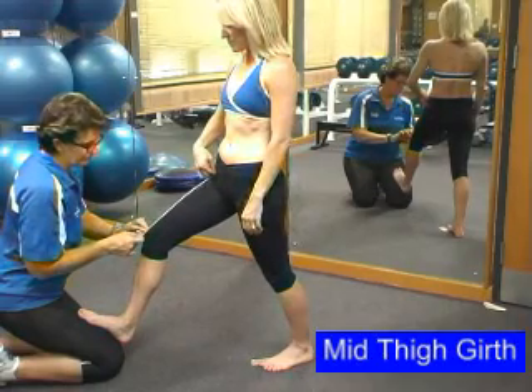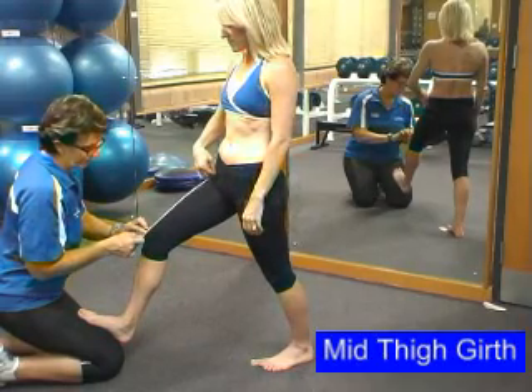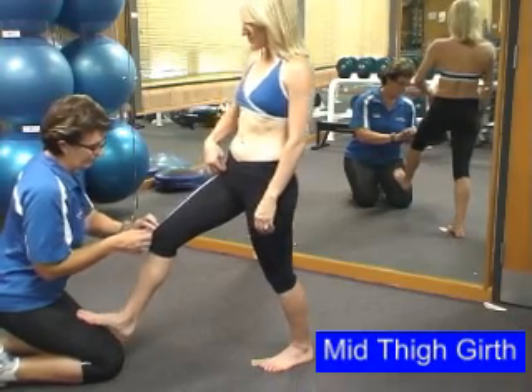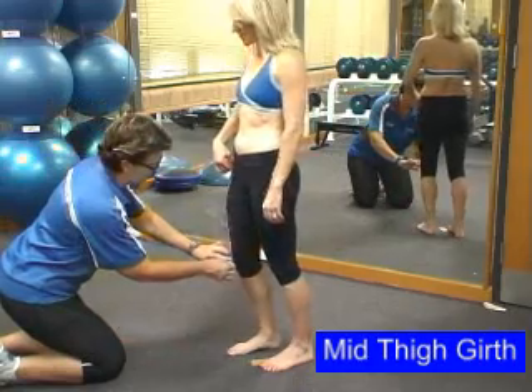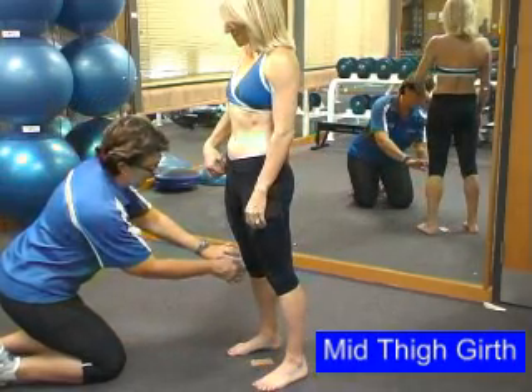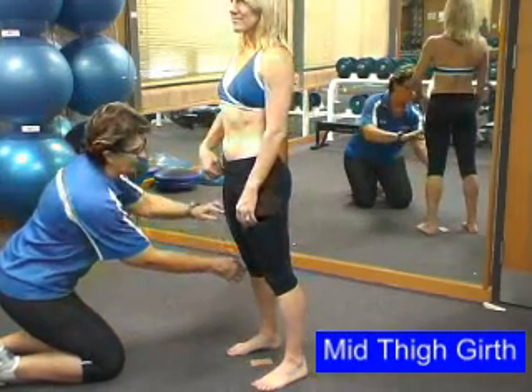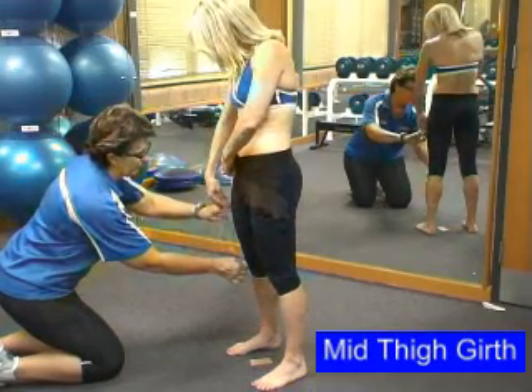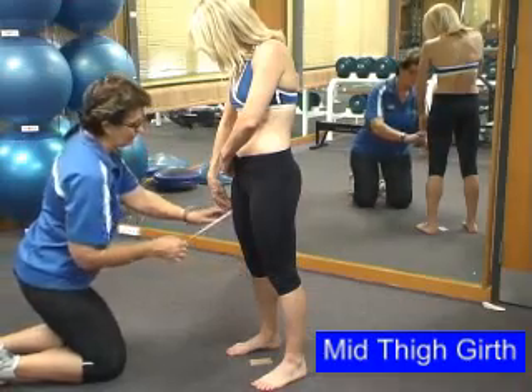Meanwhile, you're looking for the superior border of the patella. Once you've found this, have the client put their foot back on the ground, ensuring you keep contact with the patella. Identify halfway and have the client place their finger on that spot so that you can then take the measurement.